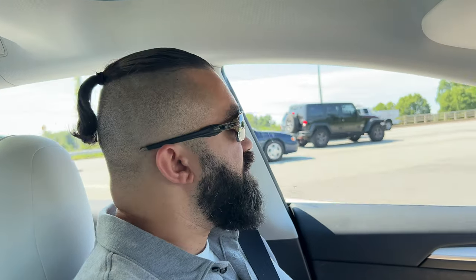Tesla Barbarians back. We're going to do an autopilot test today. I only have the standard autopilot — not enhanced autopilot, not full self-driving. I've got the regular stock standard autopilot, and we're about to do a test on the highway, then we'll do a test on city streets.